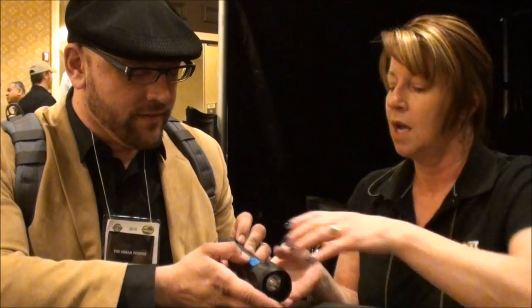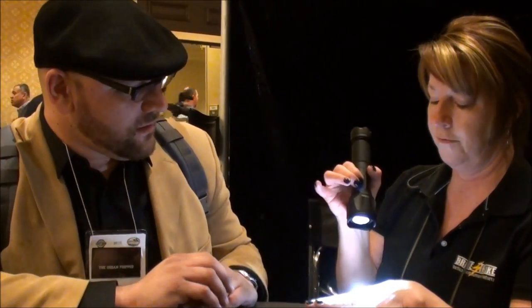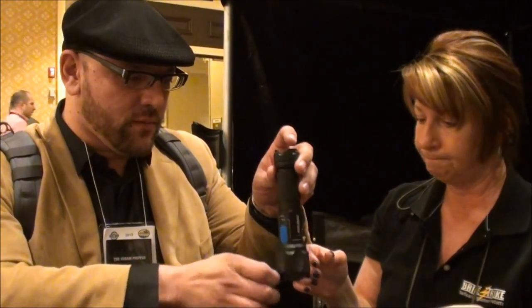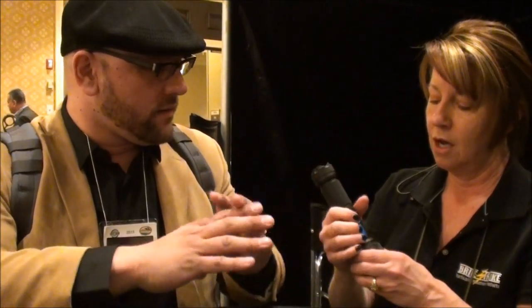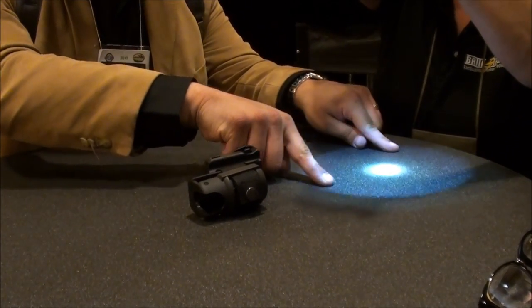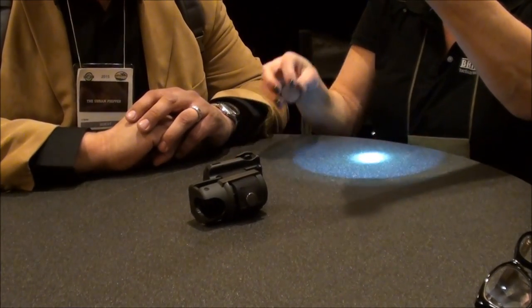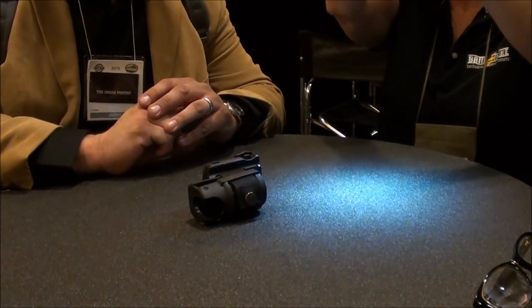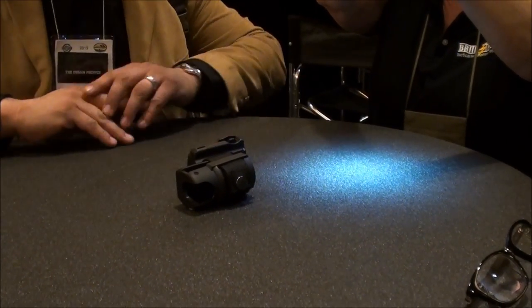For the light portion there are three modes: high, low, and strobe. The strobe is a great disorienting weapon in itself. Regarding the beam — you can remove the diffuser and see the hot spot, or put the diffuser back on and see the smooth beam, which really makes a difference when you're going for video.